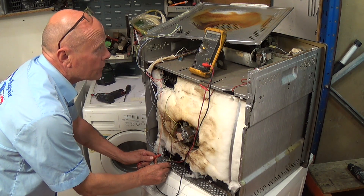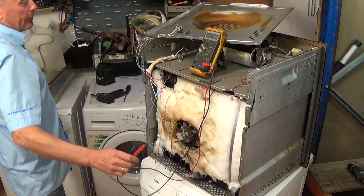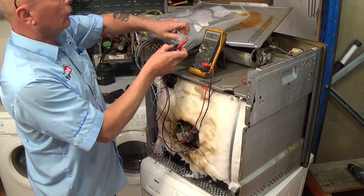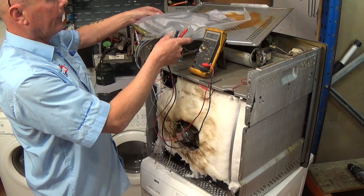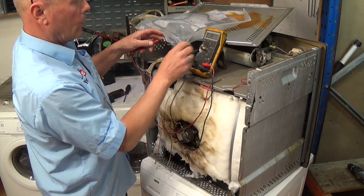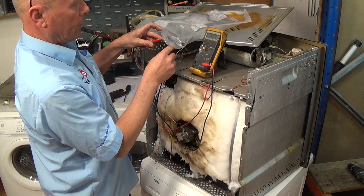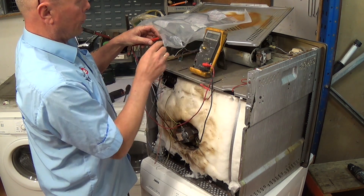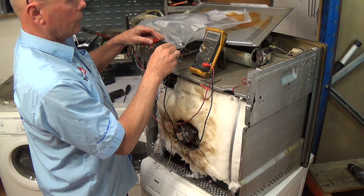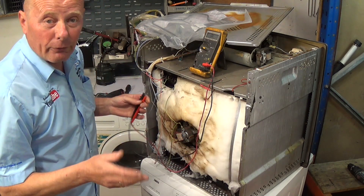I actually have the new element here because I knew what the fault was — I'm just making this video for other people. This is the new base element and it's a 1200-watt element. If we turn it onto continuity we've got continuity, and turning to ohms reading we've got roughly 47 ohms. 47 ohms gives us approximately 1215 watts.